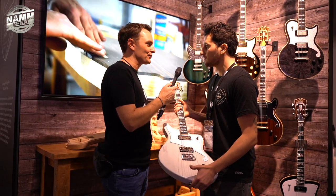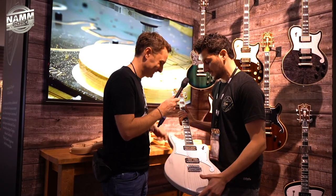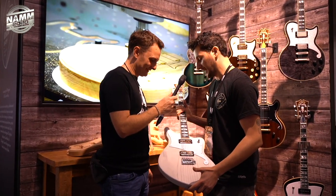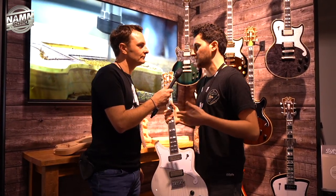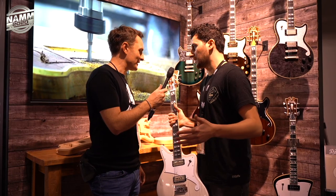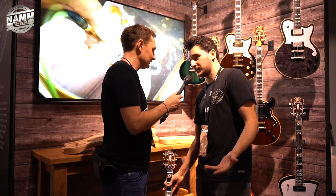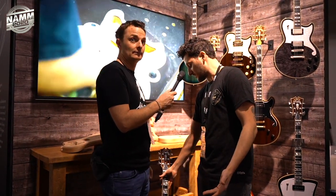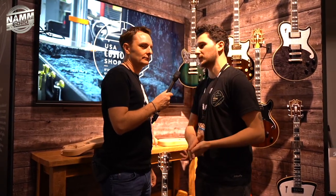Is Gene the only builder? It's Gene and a small group of helpers, so each one of these will be completely unique. Dealers and customers can build from an à la carte menu — they're running it like a restaurant with seasonal options. They start at $3,999 USD, and you get a ton of guitar plus the story behind it — that handmade, one-person craftsmanship and incredible history to your instrument.